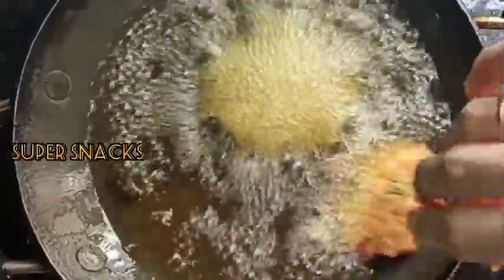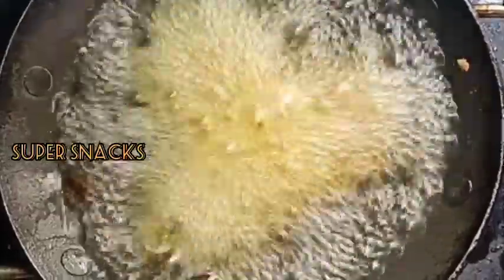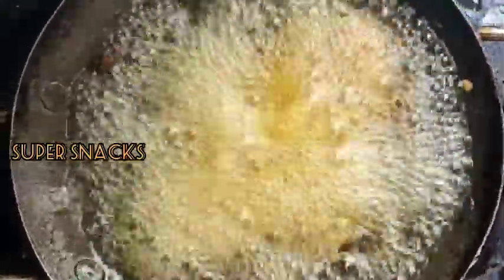I will fry the pan every time I use it to cook. And now I will fry the pan.